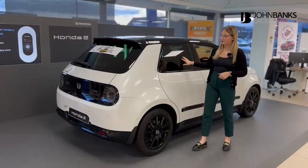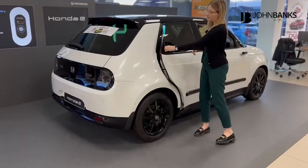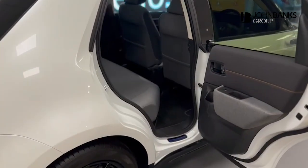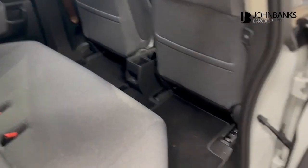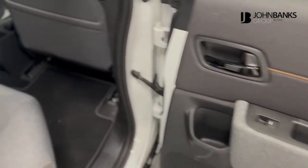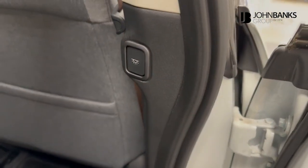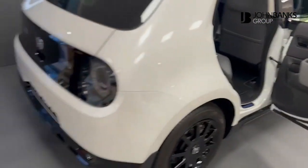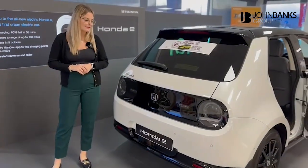Now I'll show you the back. As you can see, you've got the privacy glass on the rear of the vehicle. You've also got these hidden handles which give the car a much more slick feel. Looking into the back of the car, you've got cup holders for each passenger, charging points, and passengers can also decide whether they have their lights on or off. Heading round to the boot, you've got full LED lights, and this is where you can find your reversing camera and sensors.